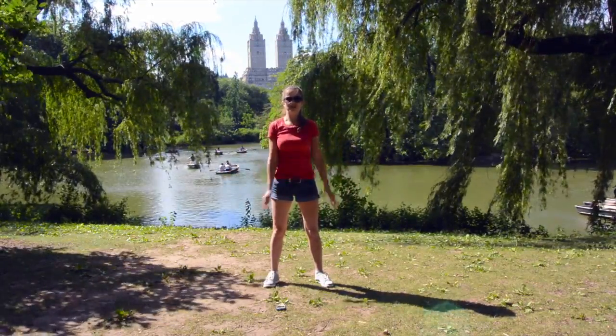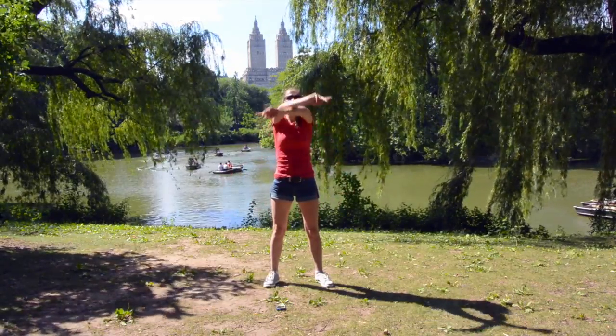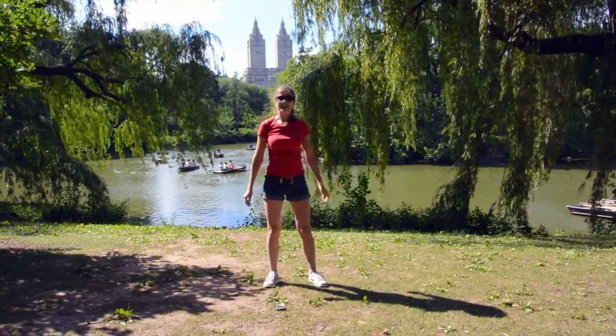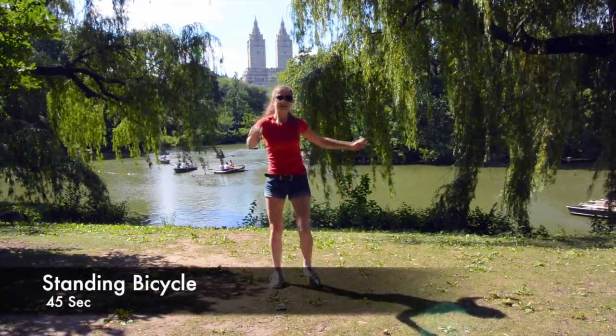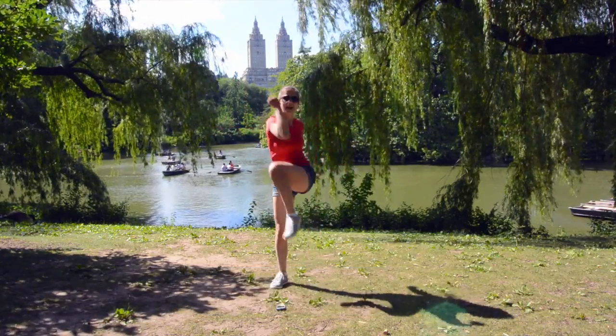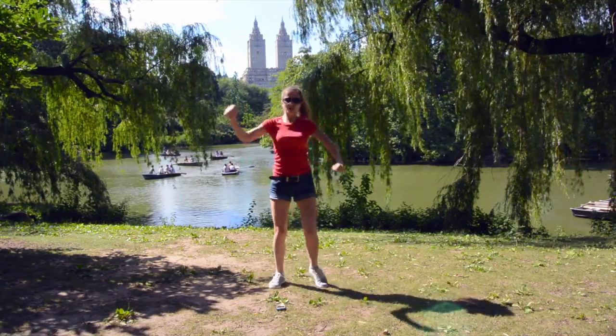The next exercise we are going to do is standing bicycle. Take a deep breath. Ready, set, go! Work those abs now — we are working those abs, and legs, and butt, and arms — everything. Just keep going.